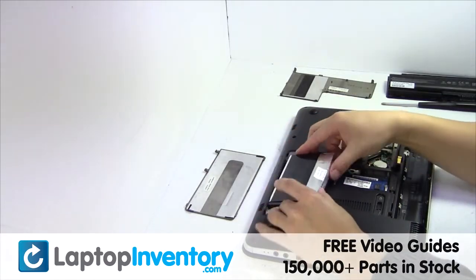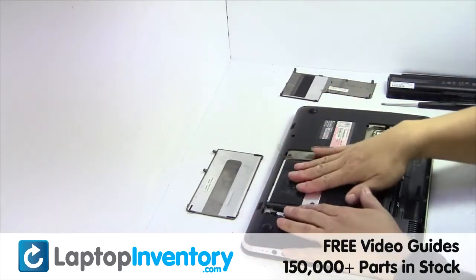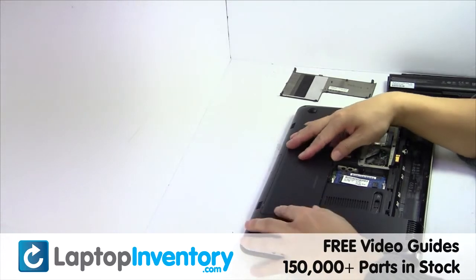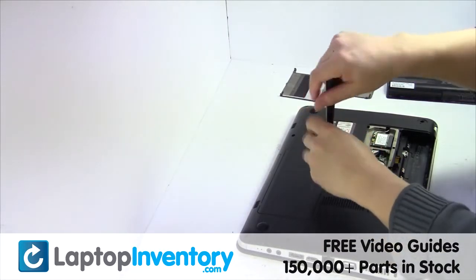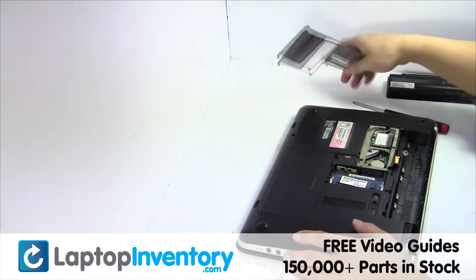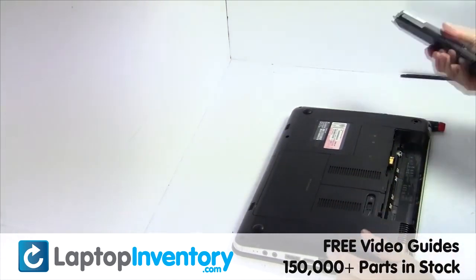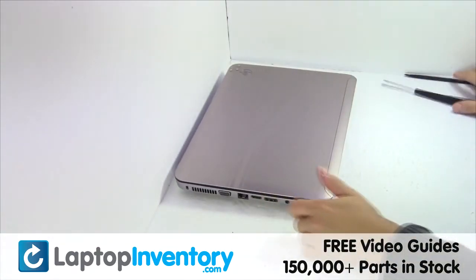Slide the hard drive back in the laptop. Put it back in place. Place the screws back in. That's all. You just replaced your laptop hard drive.